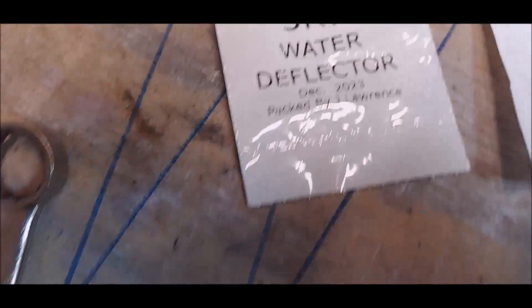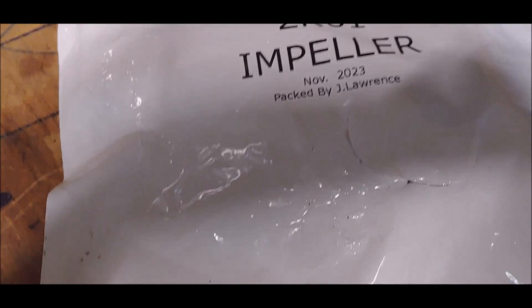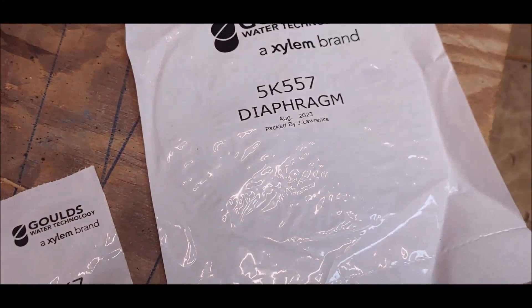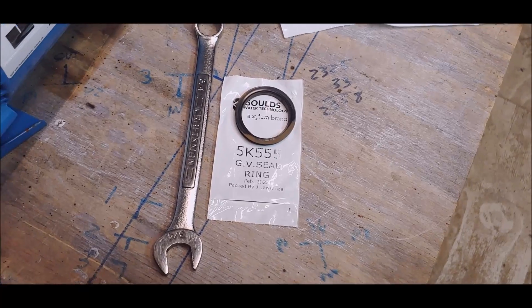I want to give a shout out to Jay Lawrence — you must be the only person working at Goulds, because this guy packs up every single part. I thought that was odd — what are the odds there's only one guy at Goulds packing up these parts? Alright, let's get to work.